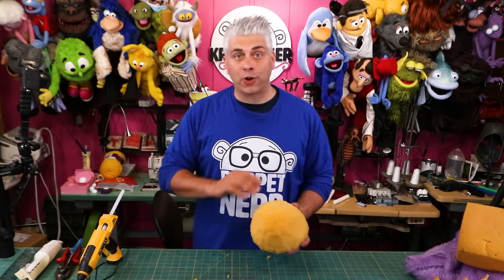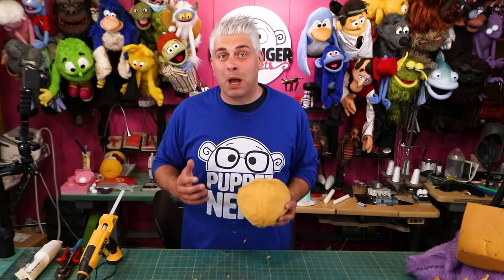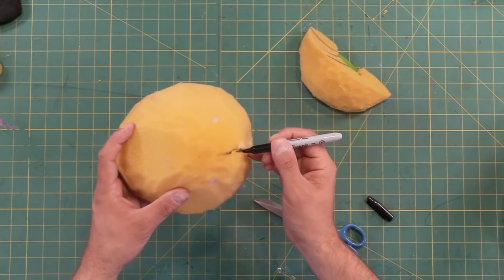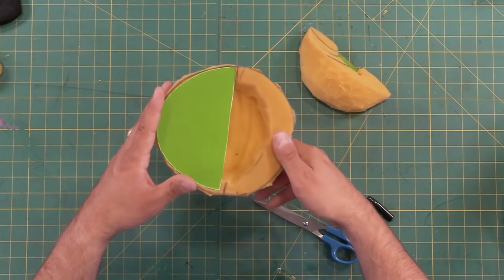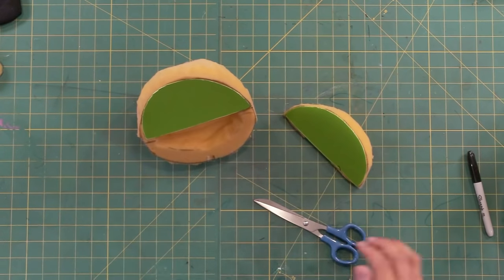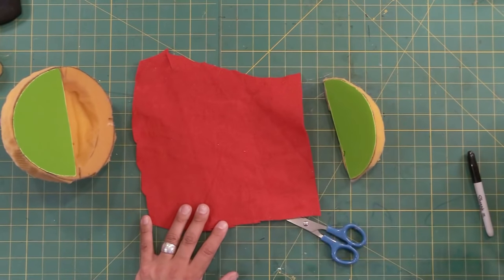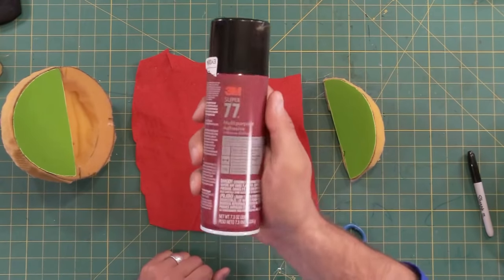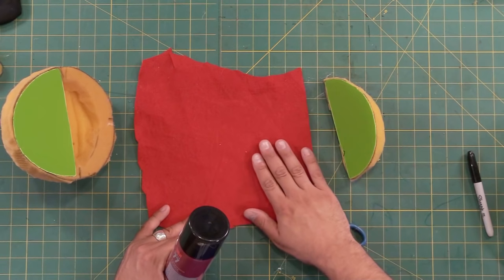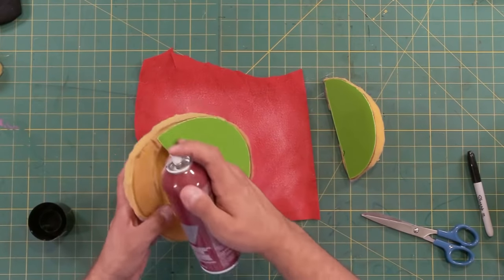Next we're going to be draping the fabric for the head. Typically on this channel we do a whole pattern-making process, but this time I want to tackle it the way someone would do making their very first puppet without a pattern — it was definitely the way I made my first puppet. I'm going to draw a center seam going down along the back of the head to keep us a little bit more organized. The next thing I want to do is the inside of the mouth plate fabric, and for that I'm just going to use some felt. I highly recommend using a spray adhesive rather than the hot glue gun, because spray adhesive will make it stick really flatly to the mouth plate. If you only use the hot glue gun, there's a good chance you could get wrinkles.